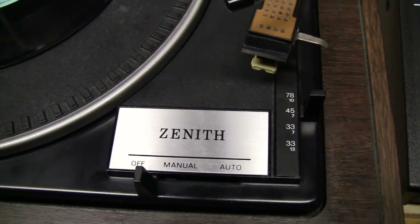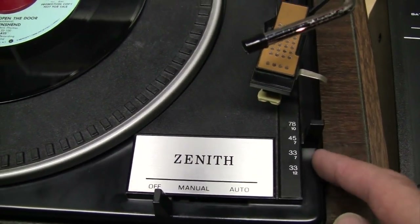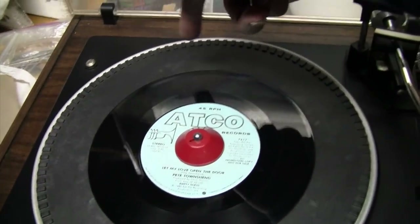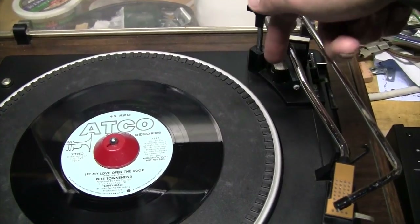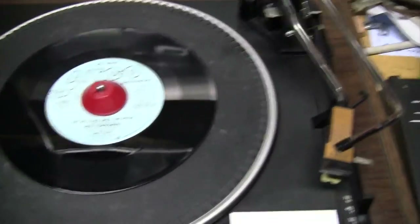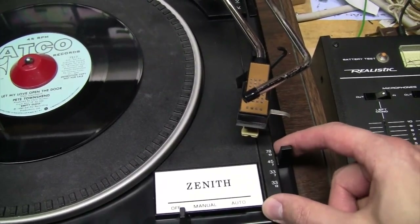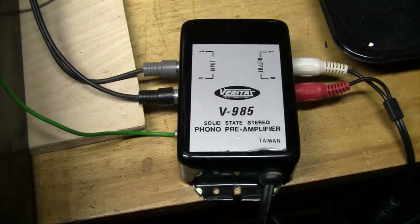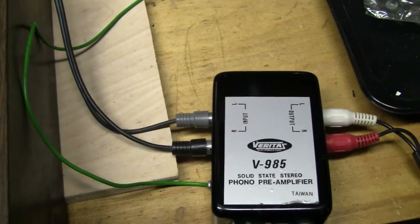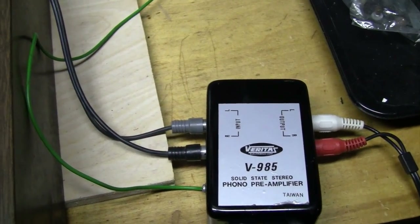The only remaining problem is that it takes a lot of effort to operate the speed selector switch. I've cleaned and lubricated all the accessible parts of the mechanism, but this selector switch has a big long linkage going all the way over, and there are parts hidden by the tonearm mechanism, so I'd probably need to tear the whole thing apart to really fix that. But it still works — you just gotta really pull on it. As for the little preamp it came with, after a good cleaning it works, except the left channel is louder than the right. I know it's not the turntable's fault because I tried reversing the input connections and still the left channel is louder. So I have my mixer hooked back up.